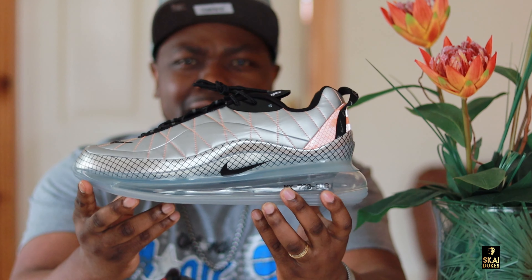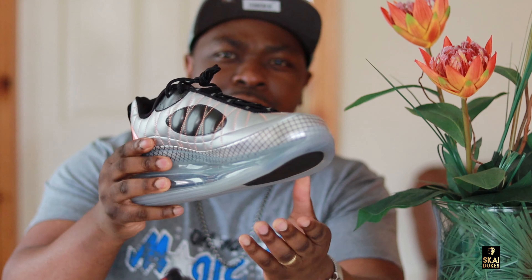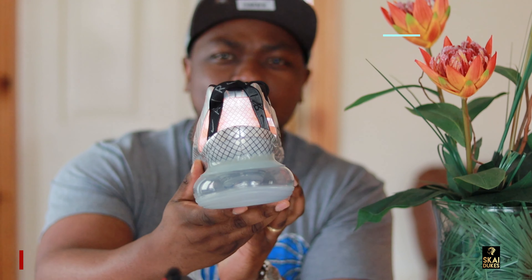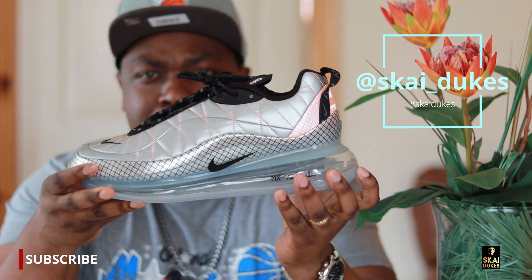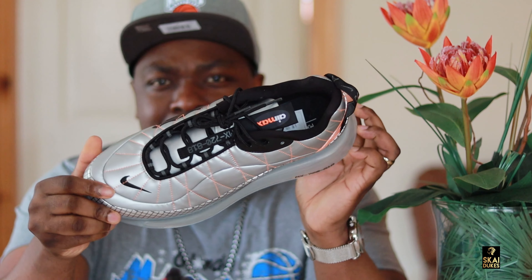Let me give you guys a 360 of these sneakers wherever you guys are at, whether you're watching this on your phone, your tablet, or your TV. Let's take a look at the bottom of the sneakers, and let's take a look at the top.